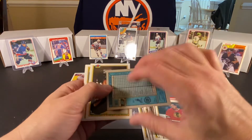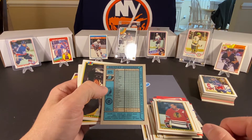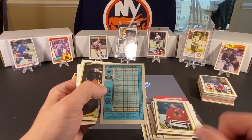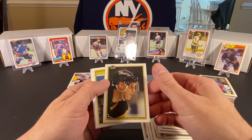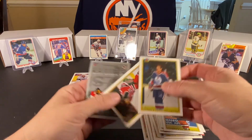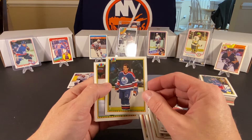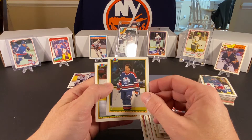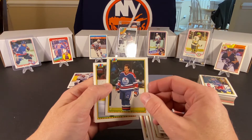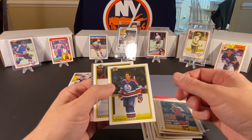Keith Brown. Brendan Shanahan. The back is showing you what he did against each team, and it has his total statistics on the bottom. Zarley Zalapski. Gord Murphy. Craig McTavish — I was actually just discussing this with my son recently. He might have been the last player in the league that did not wear a helmet — the last grandfathered player. I don't remember 100% because Rob Langway wasn't wearing a helmet well into the late 80s. But McTavish played into the 90s — I think he was the last one. He was with the Rangers when they won the Cup in 94.